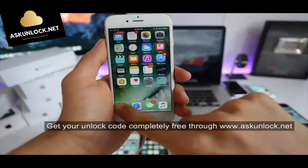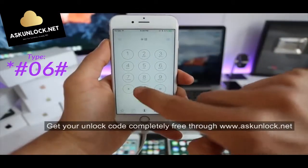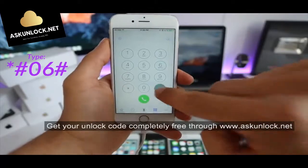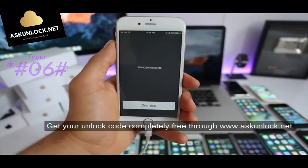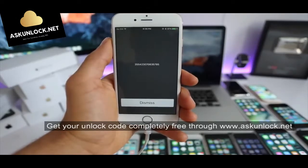Then we have to get the IMEI number. Simply open your dial pad and type star hash zero six hash. Your 15-digit IMEI number will appear. You can also find this number on the back part of the box of your phone or in the SIM card tray.